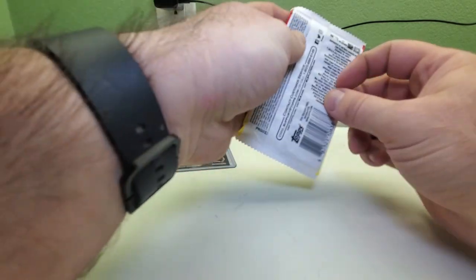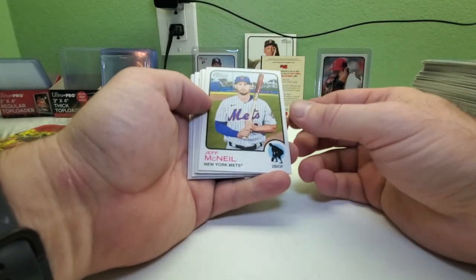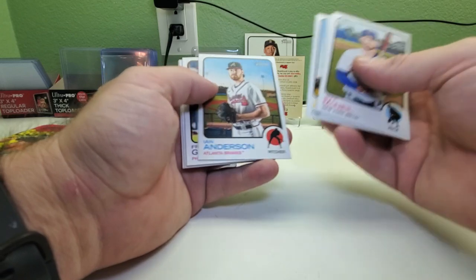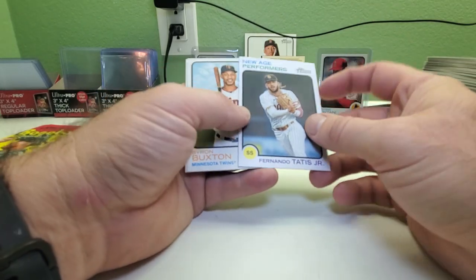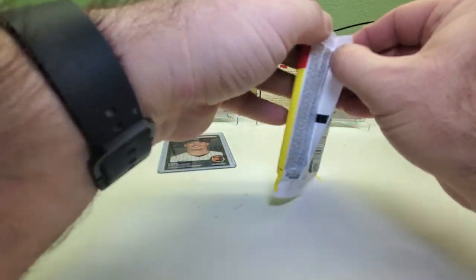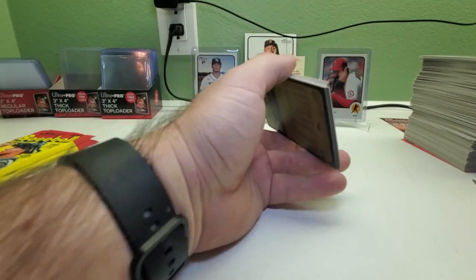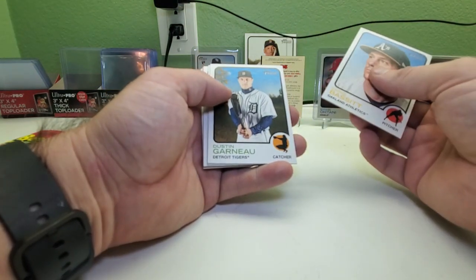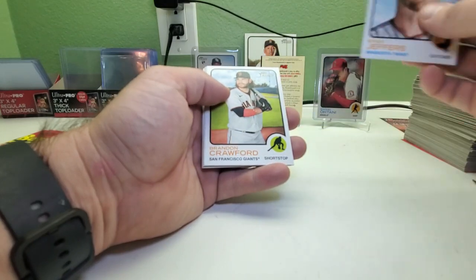Four packs to go, then we'll see who the auto is. Better not be a Red Sox — just kidding. Jeff McNeil, Austin Meadows, James Kaprielian, Ian Anderson, Freddie Freeman(?), Max Fried, another New Age Performers Fernando Tatis Jr., Byron Buxton, and Ke'Bryan Hayes. Fernando's been in the league for a few years — you'd think they wouldn't put him in New Age Performers anymore. I guess maybe because he's still young. Chris Bassett, Ryan Jeffers, Grant Crawford.